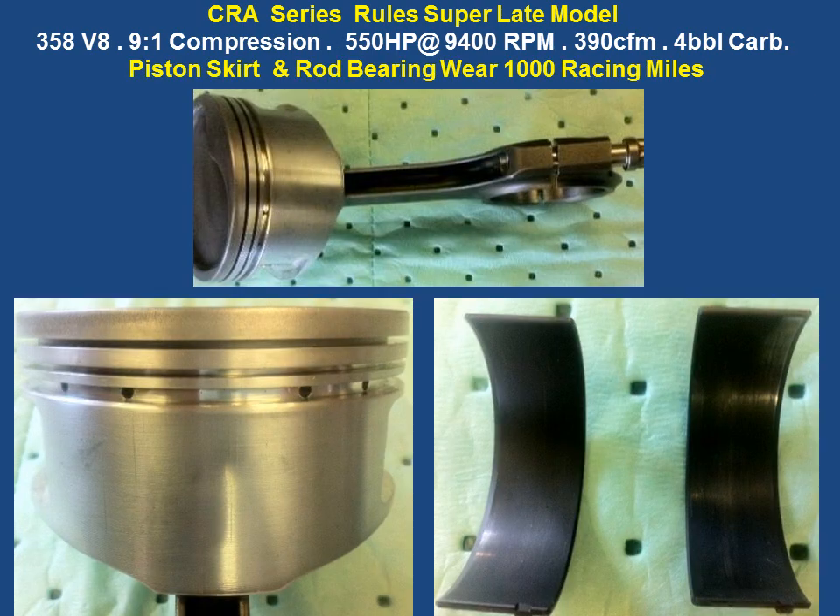Another very important area is the piston skirt and the rod bearings. This is after 1,000 miles. Look at this skirt — it's like brand new, like it was never used. It's because the diamond-like additive technology got into this skirt and just protected it at 9,400 RPMs. Now, these bearings are coated, but you can see they're like brand new and literally could be reused again if the engine builder chose to do that.